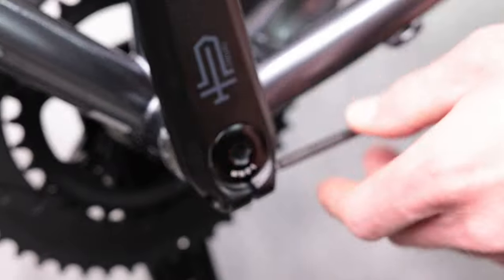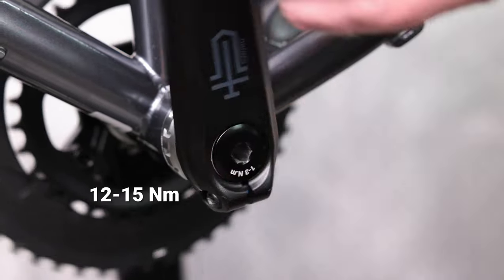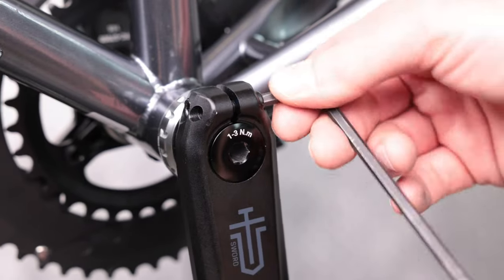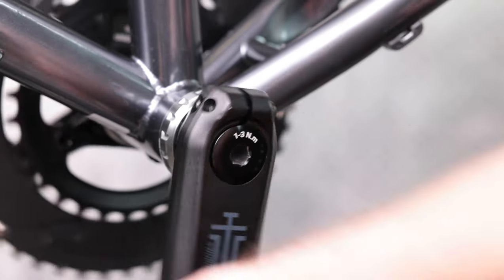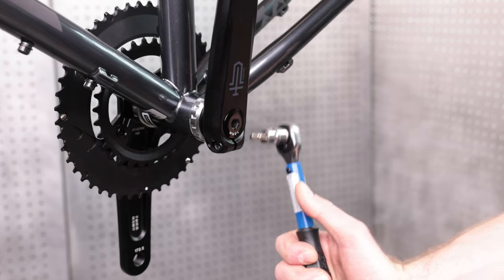To affix the crank arm to the spindle, tighten both crank arm pinch bolts to 12 to 15 Nm. Make sure to alternate between bolts as you tighten them.